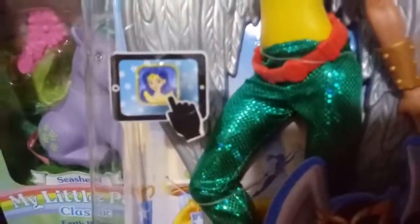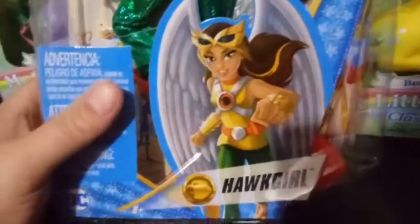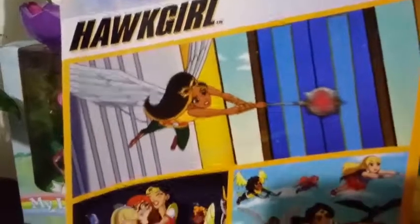Let's check out her box first. We have this little image here of Wonder Woman — not sure what that's about. We have Hawkgirl running here, and then we have some cartoon art on the back for Hawkgirl. I thought maybe there might be a bio on here or something, but there's nothing really to be said on here.